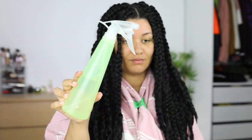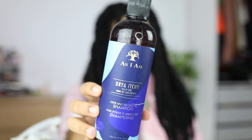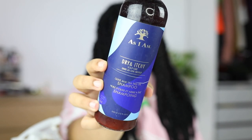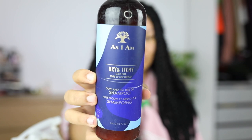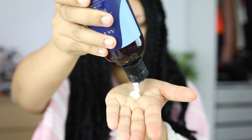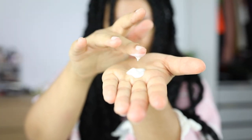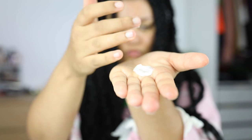The first thing I'm going to do is take a towel because this is kind of a messy process, then take my water bottle and put a little bit of shampoo in it. This is the As I Am Dry and Itchy Scalp Care Shampoo with olive and tea tree oil. I love this — the texture is like a lotion, kind of shampoo. It's not like your typical shampoo, which is really unique.